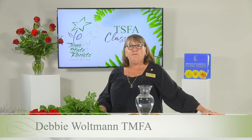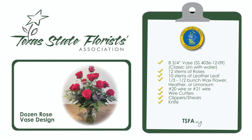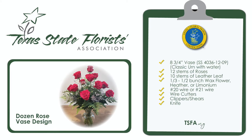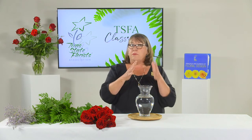Hi, I'm Debbie Waltman, Texas master florist and a member of the Texas State Florist education team. Today I will be demonstrating the base arrangement for the certification level two. You will need 12 roses in any color, leather leaf fern, a filler type flower — for today's class we are using limonium — and a classic urn base. The overall design when finished should be 22 to 26 inches tall and 16 to 18 inches wide. Help your students relate those dimensions to familiar objects like a serving platter.